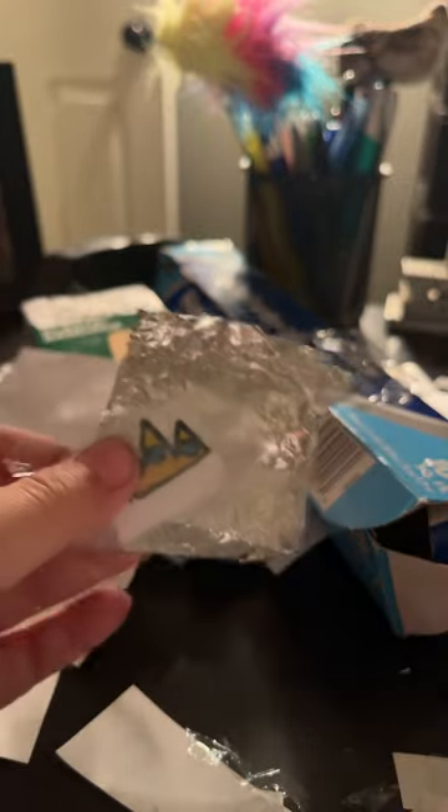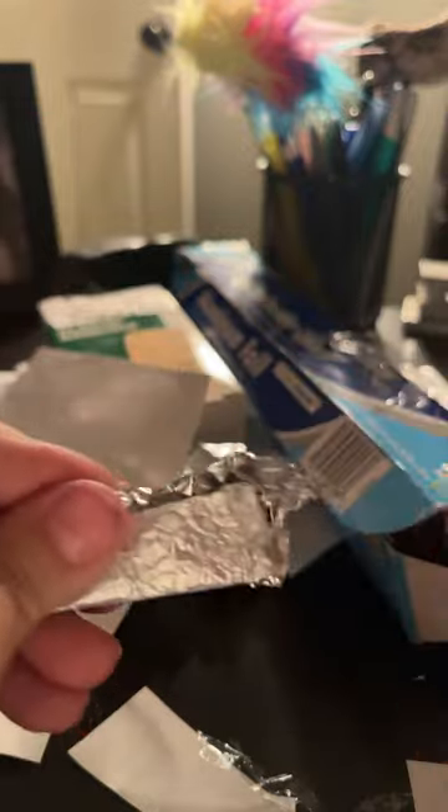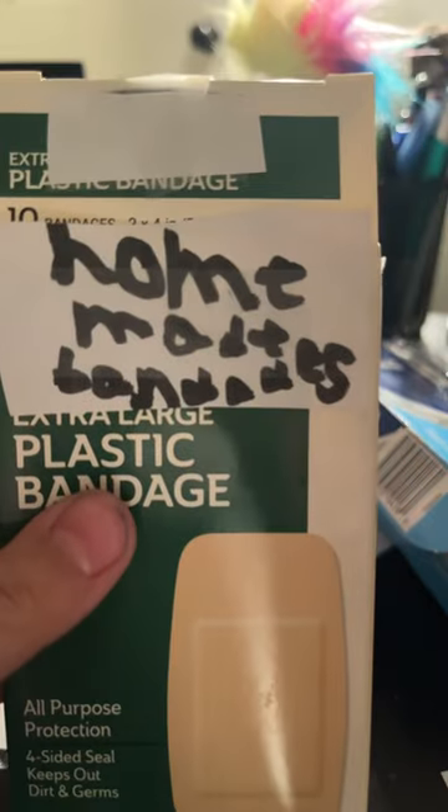And put it over the sticky side. Take some tin foil and wrap it in the band-aid. Fold it and tape. In an old band-aid box, put whatever you want on it, and put it in there and you're done.